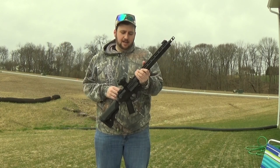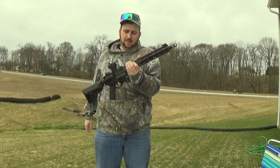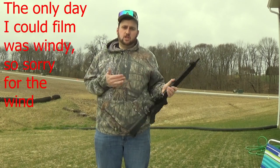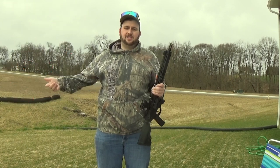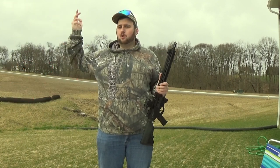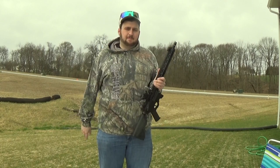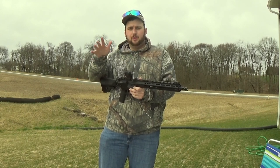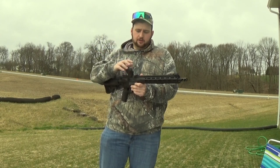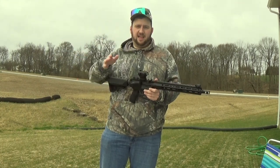A sight protector is exactly what the name says — it protects your sight from getting shot out. Some sights can be as cheap as 25 bucks and some real steel ones can cost about 500 bucks. These sight protectors are relatively cheap; they come between 10 and 20 dollars and are usually Lexan glass that's either a clear or amber lens.